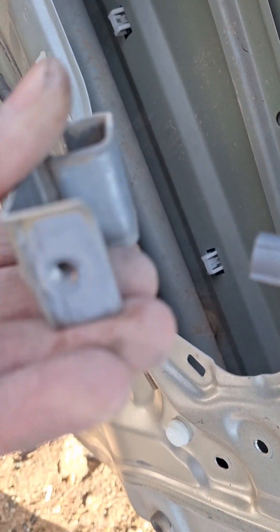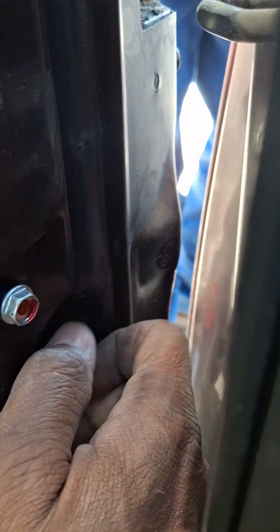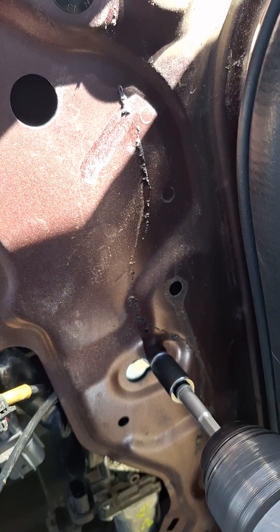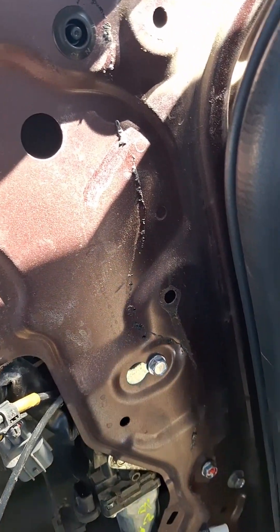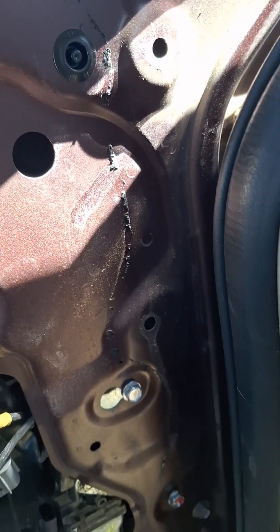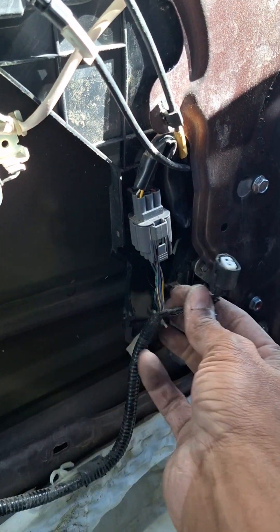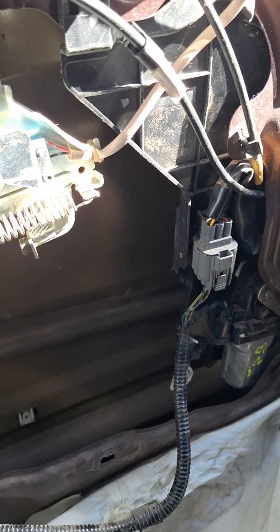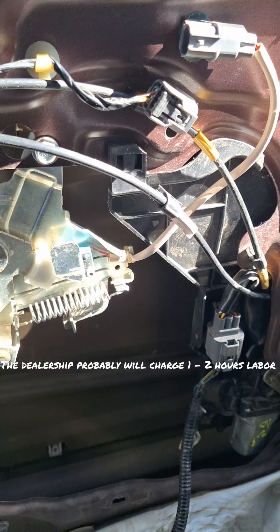When you take the screw out, this part's going to fall down to the bottom. I always tighten my screws at the end. We've only been working on this about 15 to 20 minutes — it's only a 30-minute job, but you'd probably get charged the whole hour from the dealership.